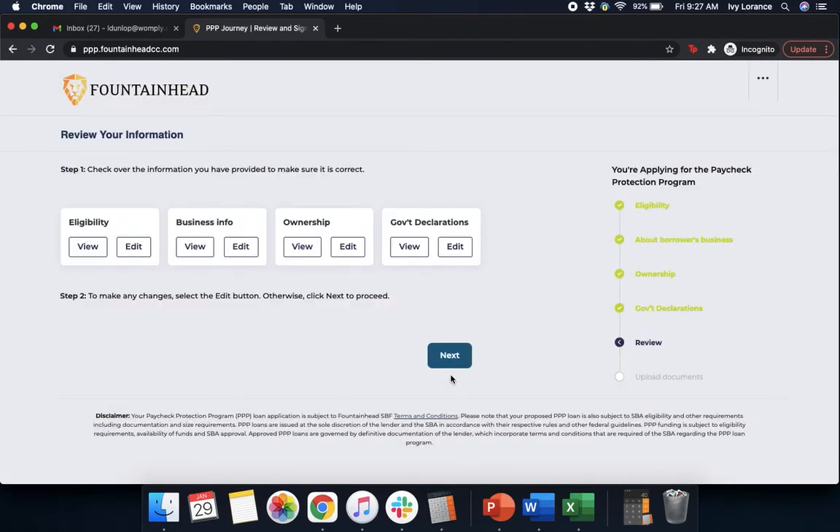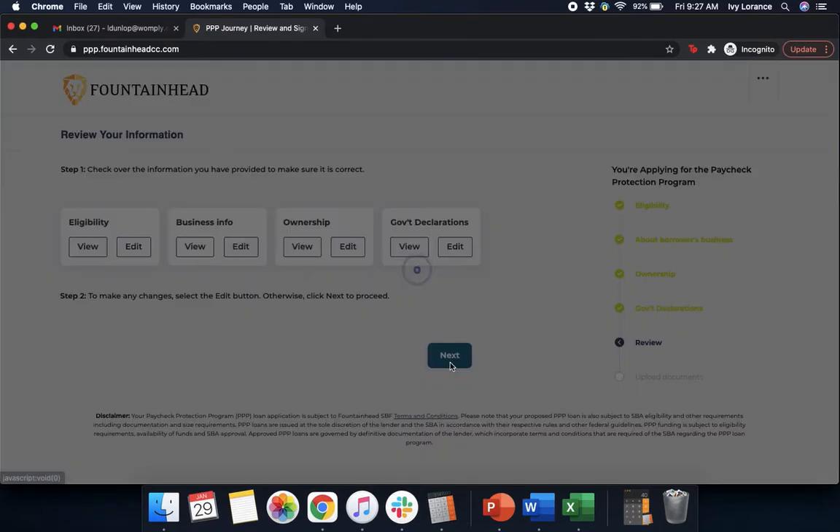After you've clicked Next, it's going to ask you to review your information. It's going to show you every single piece of information that we've done together: your eligibility questions, business information, ownership, and government declarations. Feel free to click into each one by either clicking View or Edit to make any adjustments. After you feel comfortable, go ahead and click Next.